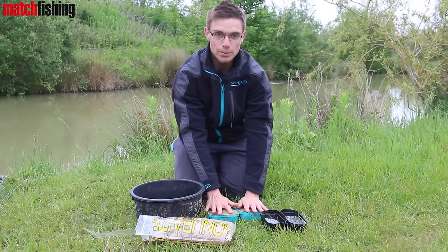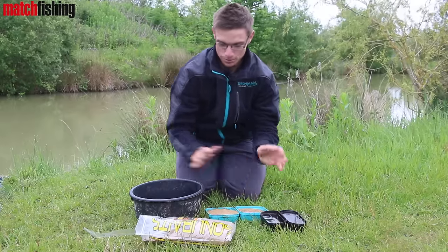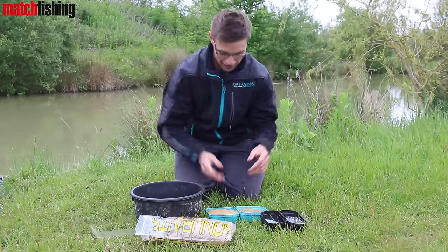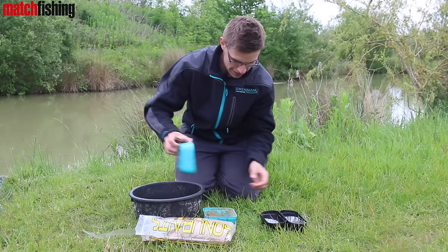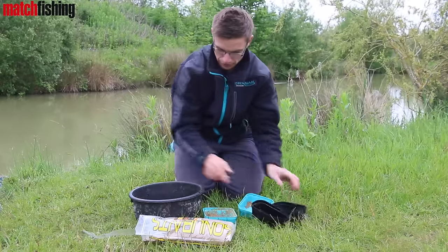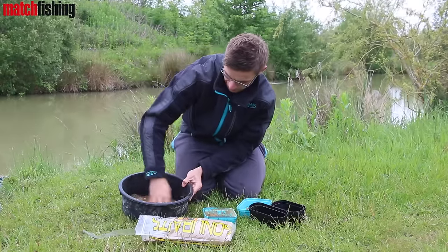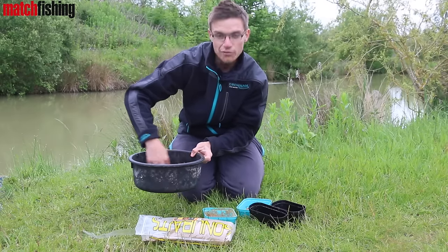So I've got two pints of dry particle and two pints of water, and I'm going to add them all together in this bowl and then we're done. In with the groundbait, in with the pellets, and then in with the water. And it'll be absolutely flooded — as you can see there, it's just absolutely saturated. It's like a soup.